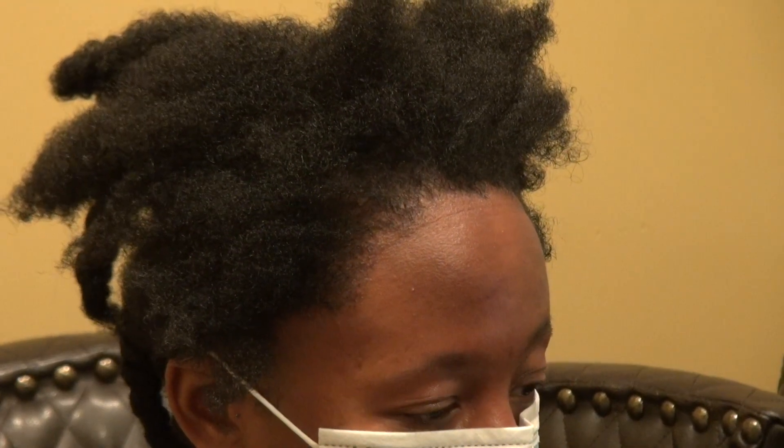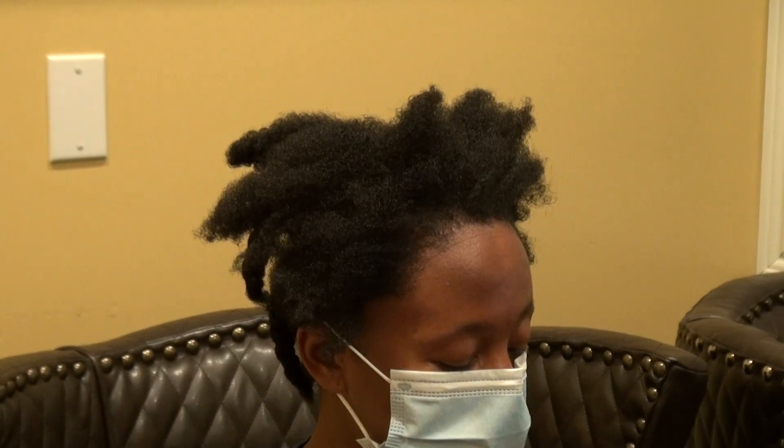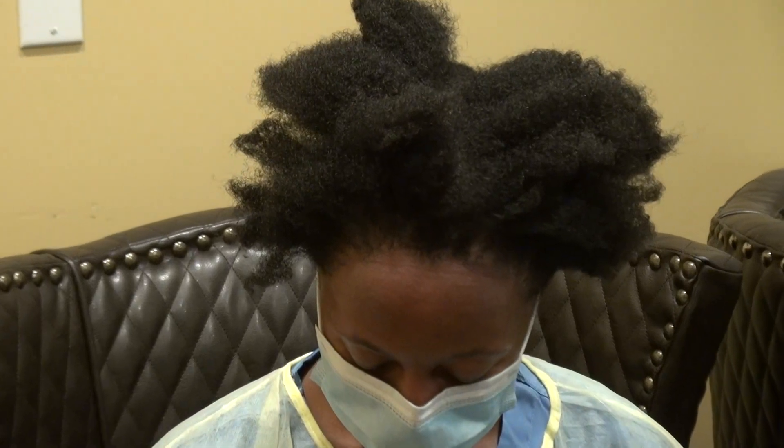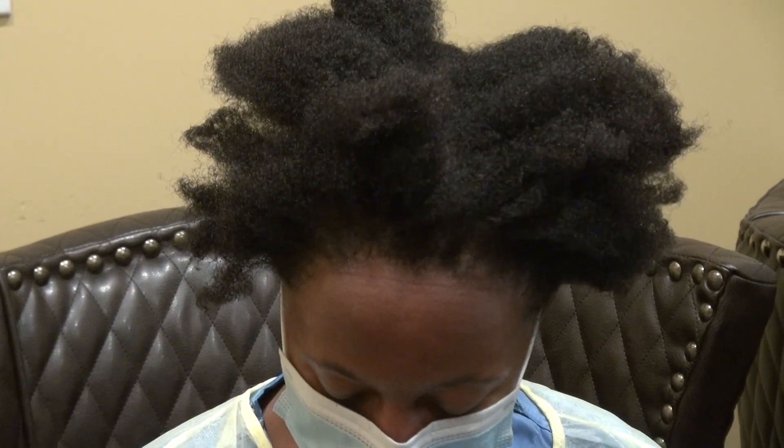This is where she is now. She's been kind enough to allow me to show the audience what she used to look like. Go ahead, look straight at me. Go ahead, look down. This is the Art of Hair Transplant Restoration surgery. Thank you.